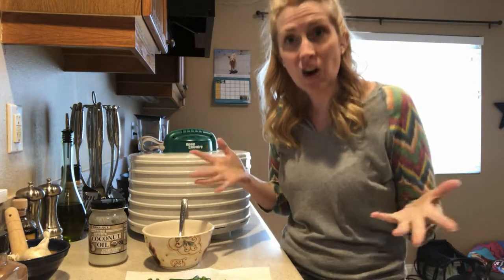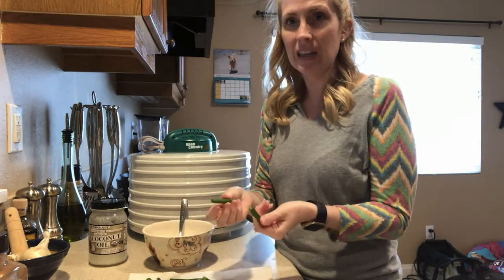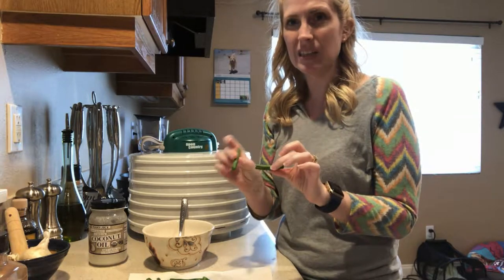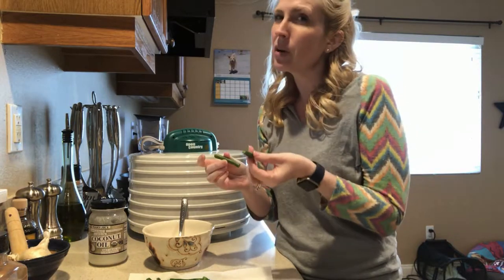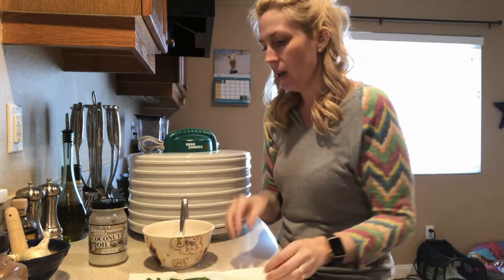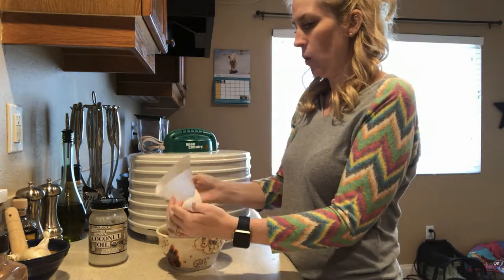Three ingredients, that's all it's going to take. We've got some green beans — I've already cleaned them and cut them up. I snapped the ends off and then I cut them into bite-size pieces. These are actually a little bit bigger than bite-size pieces for my small dog, but they're going to dehydrate so they're going to get smaller. So we're going to take the green beans and place them in a bowl.